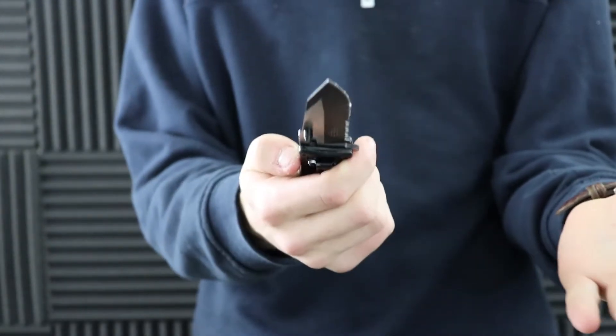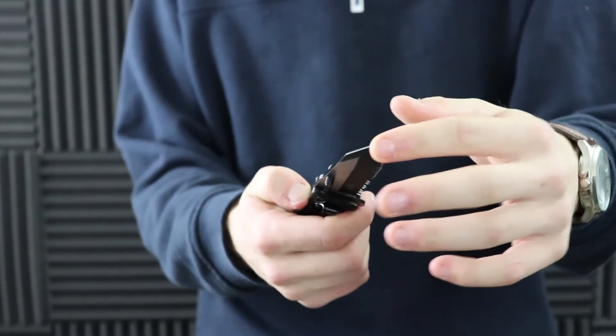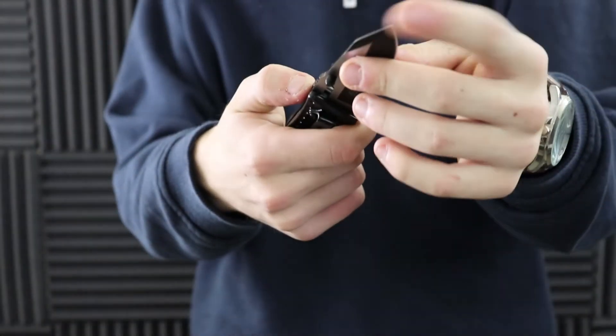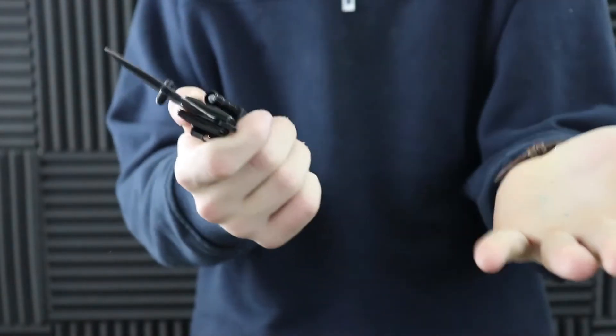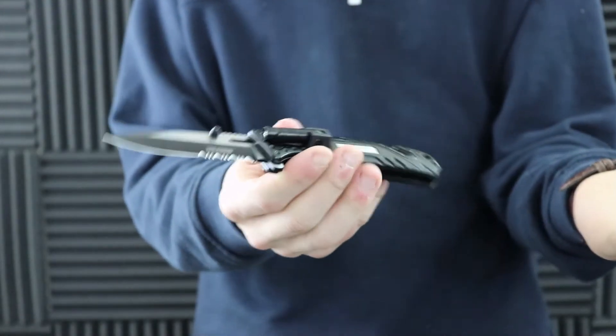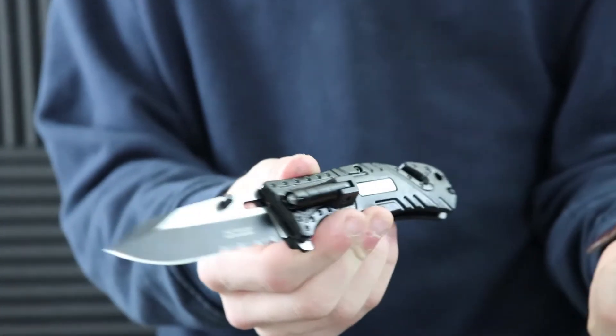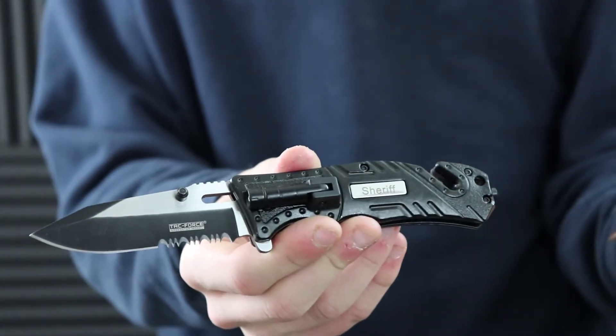A couple rips here and there, but one thing I'm curious about is this point. I'm not pressing too much, but there is quite a bit of catch — the point is just not sharp at all. I'm putting a lot of force on my finger right there. So the point is not super sharp, but once you do get it to catch, it actually does a pretty decent job. Let's go back and get into the review.